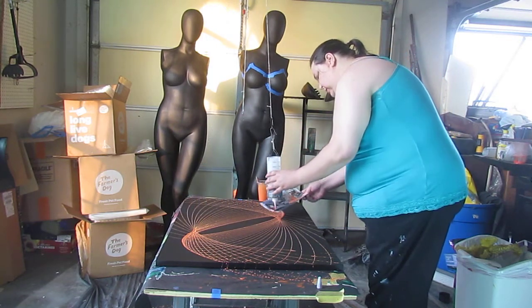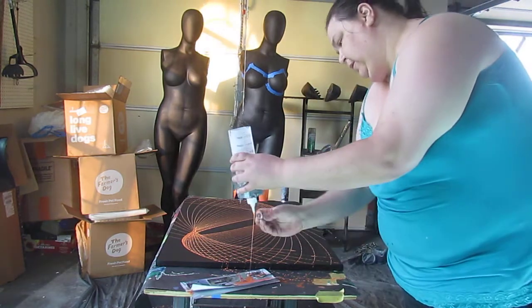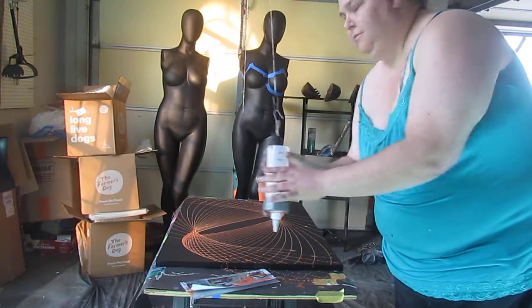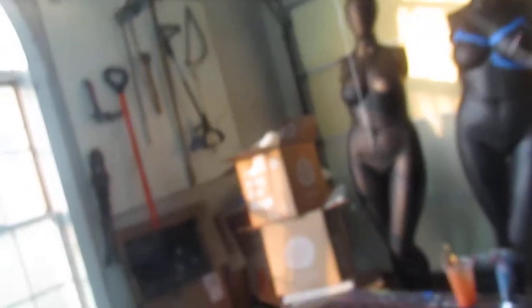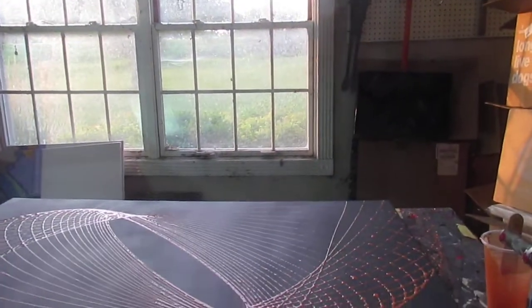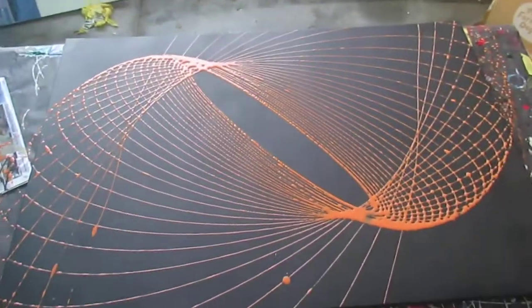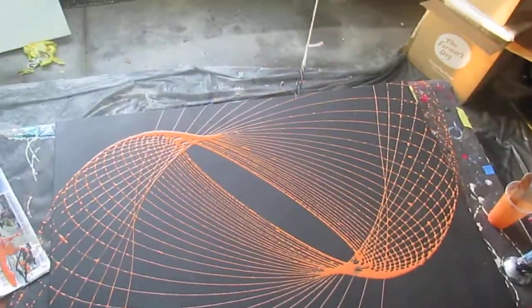Okay, here we go. You go ahead and do a catch like that, then put the cap back on. Take this off so it's a little bit out of the way. Sorry about the bad angles, but that is what the pendulum pour comes out as — at least on this one.